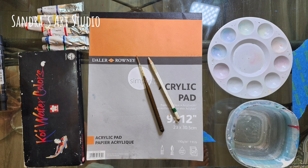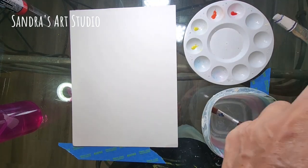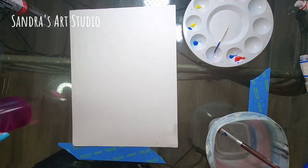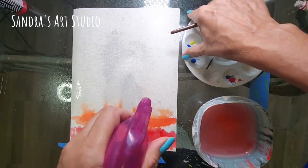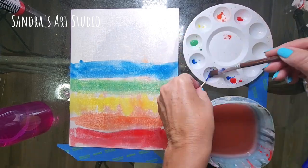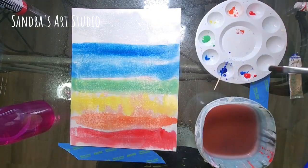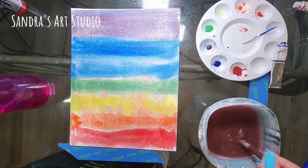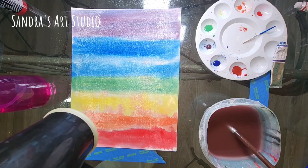I'm starting with simple materials and going right into the chakra colors for the background. Red represents the root chakra — survival, instincts, grounding, and connection to the physical body. Orange is the sacral chakra — desires, pleasures, creativity, and sexuality. Yellow is the solar plexus — willpower and ambitions. Green is the heart chakra — love, compassion, and acceptance. Blue is the throat chakra — communication. Darker blue or indigo is the third eye — perception and intuition. And purple is the crown chakra — spiritual connection.